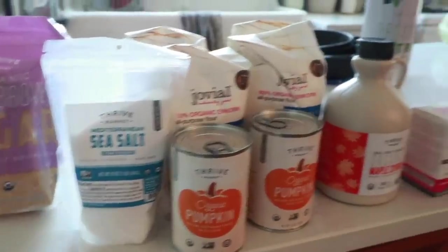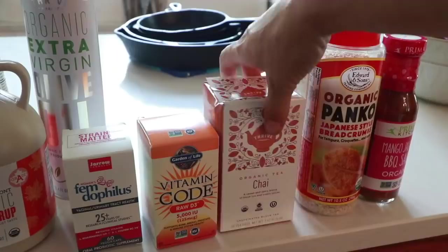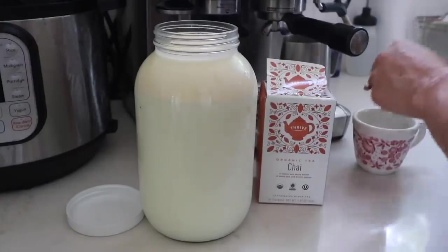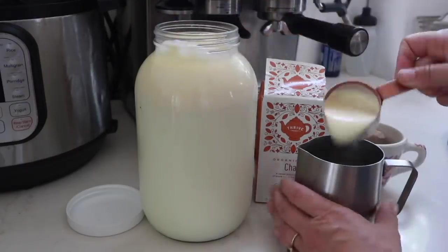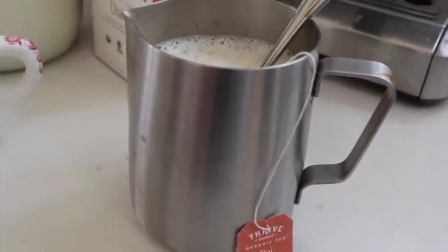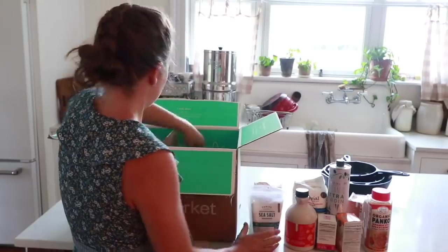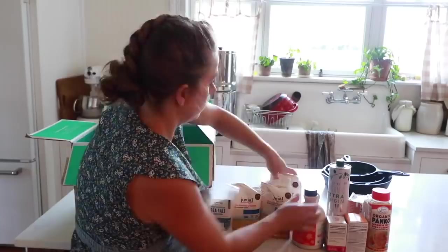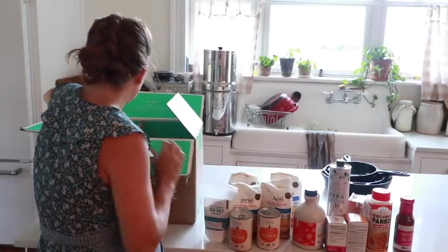I wanted to share about today's video sponsor, Thrive Market. Thrive Market is an online grocery store where you can get all-natural and organic grocery items. I personally like to use Thrive Market for different items that I can't necessarily find at my local store. Today I got some organic chai tea, some organic panko breadcrumbs, and I also like to get my supplements from there like probiotics and iron, olive oil, einkorn flour, salt, and sometimes different condiments and things that I want to try.